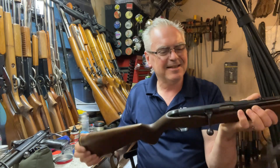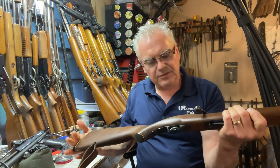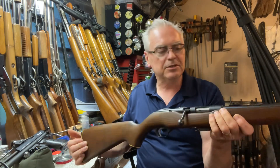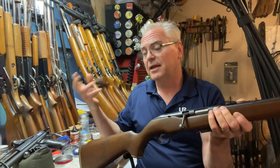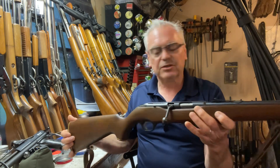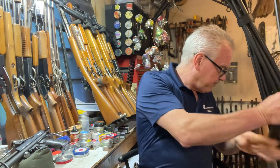I'll definitely be putting an optic on there — .22 Magnum is no fun with open sights. This is from probably the late '50s, early '60s vintage. This is an original 640K. There were variants — KA, KB, KC, KD — but this is the first revision, just the 640K. So that'll be some fun times on the channel for sure.